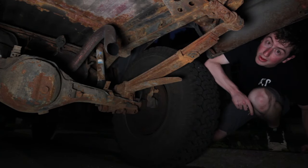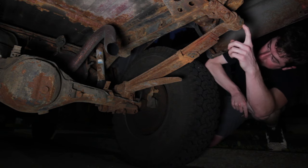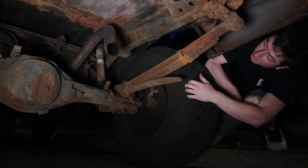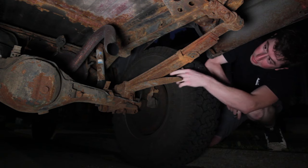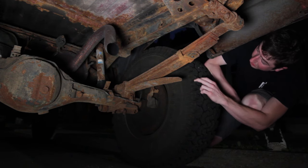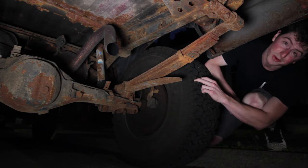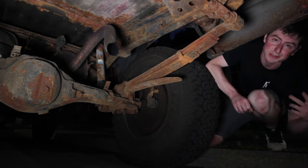I picked up some new leaf springs from the States for my truck because my old ones are incredibly worn out. All the joints are pretty much seized, the springs are sagging, and there's a horrible add-a-leaf in here that was done a long time ago. They just need to be changed, so I'm excited to do it right now.